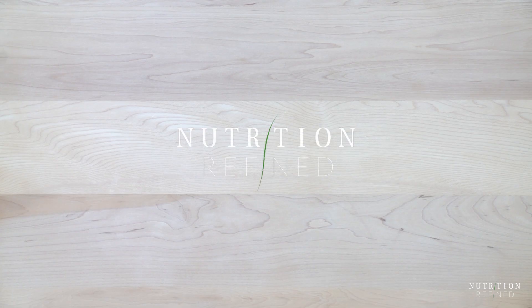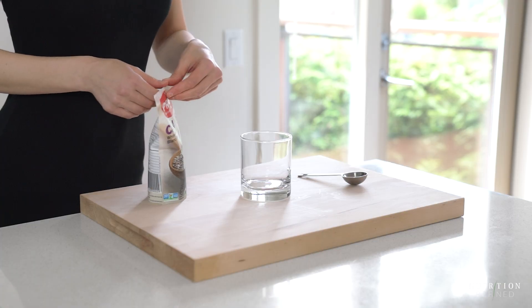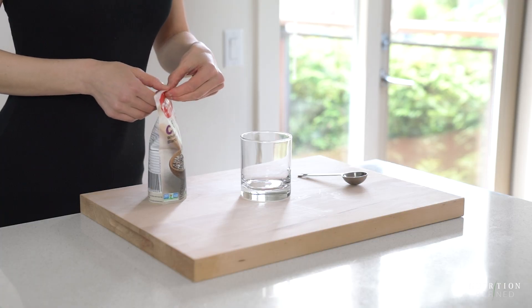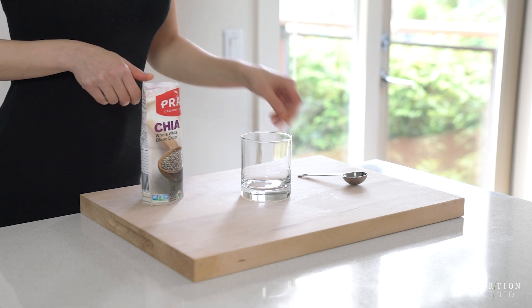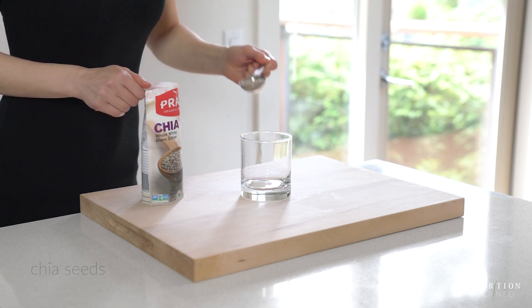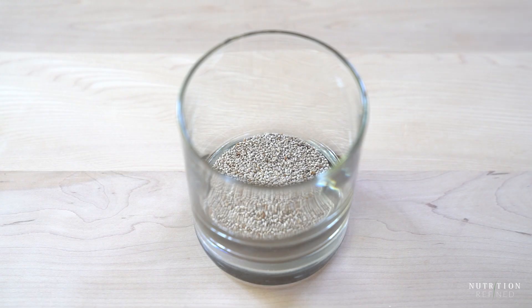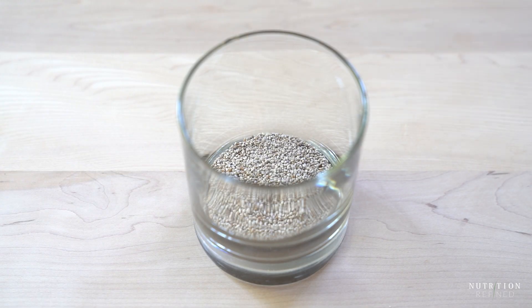Hi everyone! In today's video I'm going to show you how to make chia seed pudding and, more importantly, how to boost its nutritional content. Chia seeds are incredibly high in fiber and relatively high in protein and fat, but if you increase the amount of protein, fat, or both, you will feel full and satisfied longer.